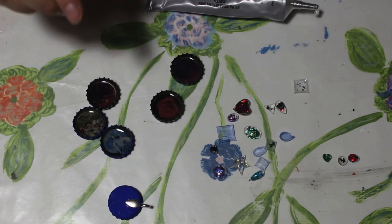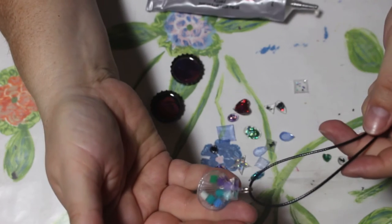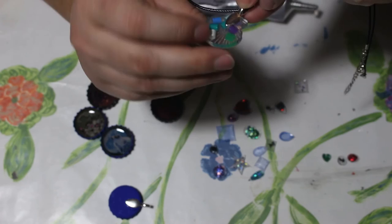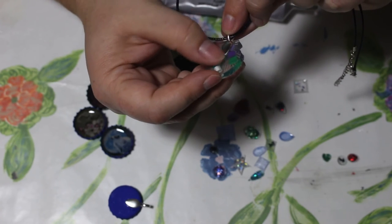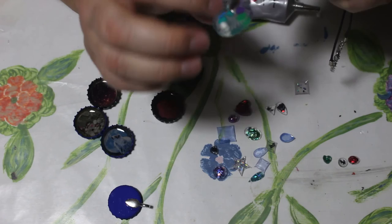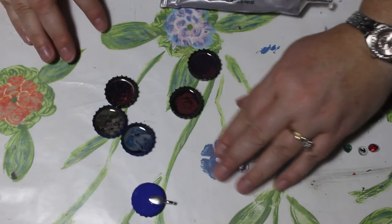I'm going to finish making these gems, but I wanted to show you what it looks like on the chain. I have one we finished earlier, just hung on a chain, and you can see it makes a very pretty necklace. It's very easy, and the E600 sticks very well. Even on the clear cap, the glue doesn't show — if a little sticks out around the edge, it's clear enough that it doesn't seem to harm anything.